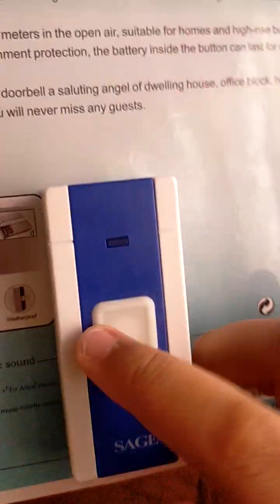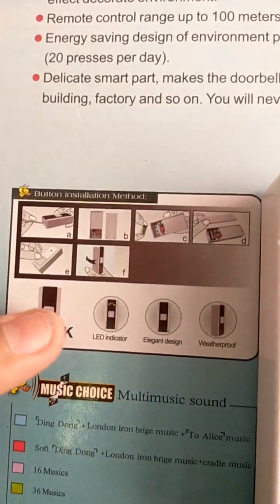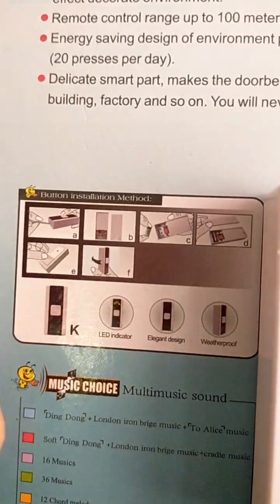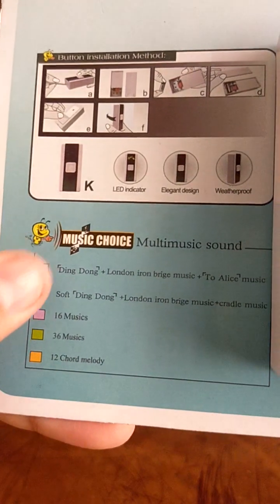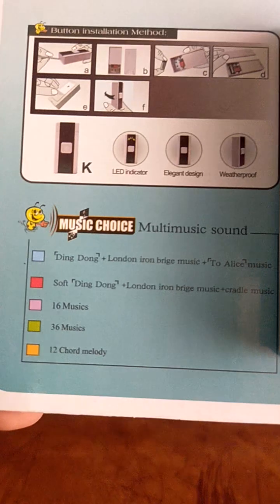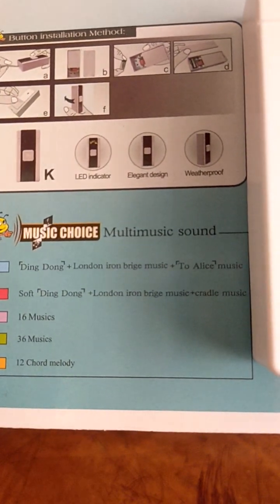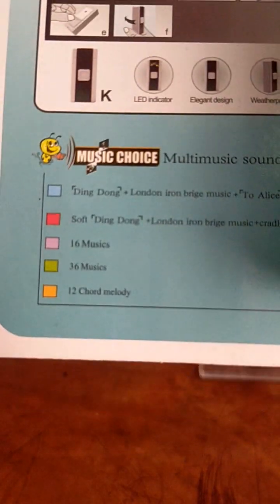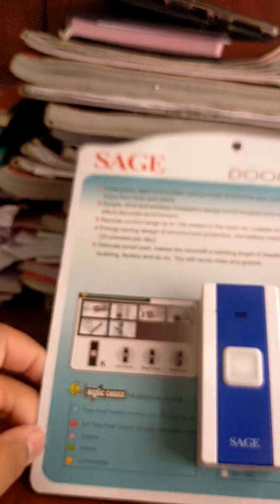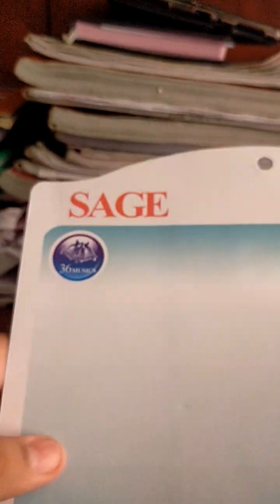This is the button, and this is the bottle instruction method. And this music choice — ding dong, London music, at least music. There are 12 short man melodies, and this is so cool. This is a Sage doorbell.